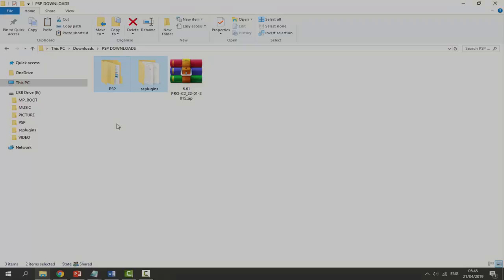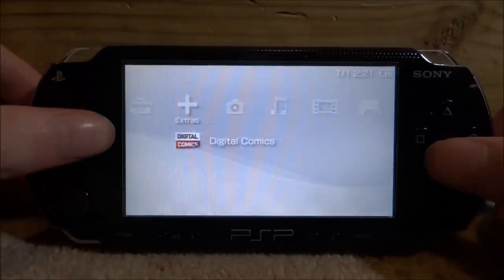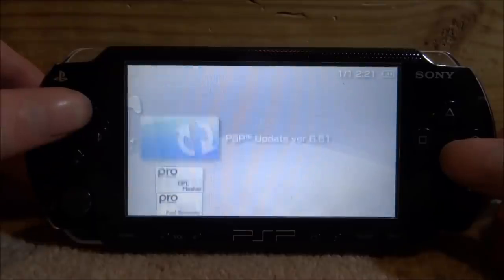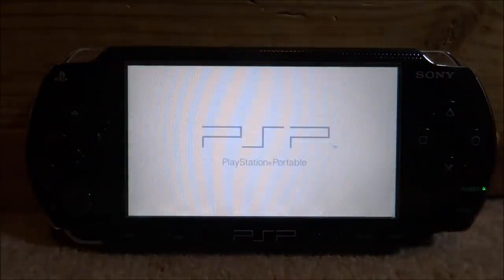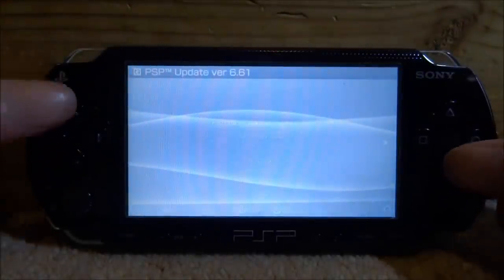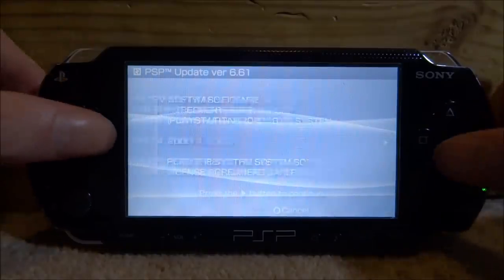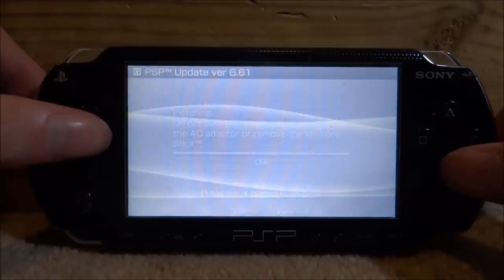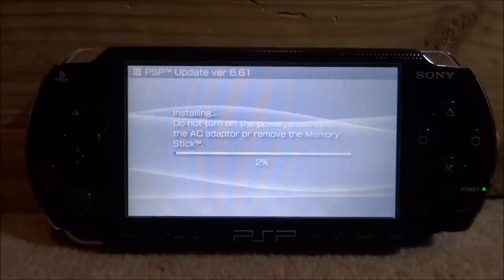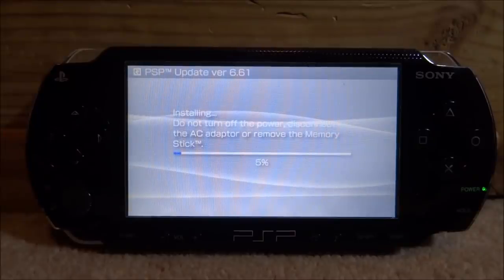Now back on the PSP, scroll over to the Game section, go onto the memory stick, and we can find the update for version 6.61 as well as all the 6.61 custom firmware files. Press X on the update and from here we can update the PSP to the latest version. Make sure you do not have a custom firmware running when updating — we don't want it bricked. Let this update run; it might take a few minutes. It also recommends plugging into power if your battery is low.